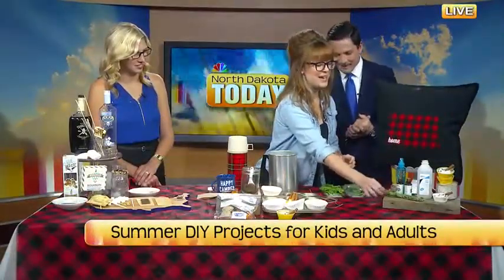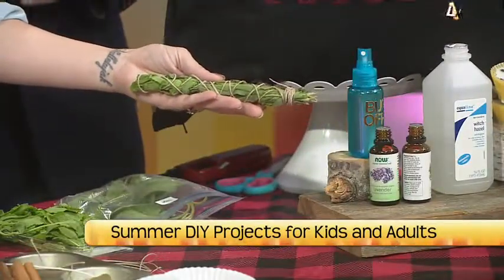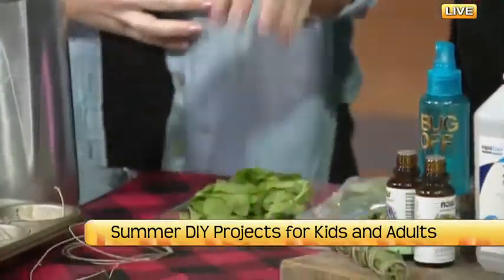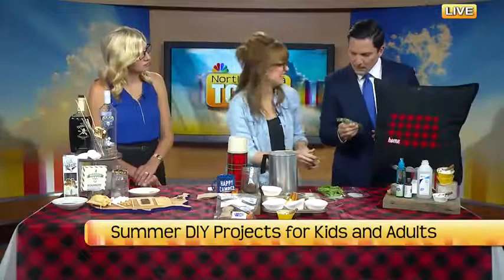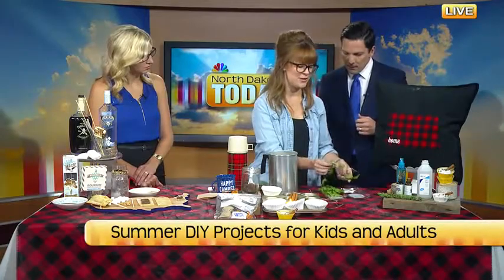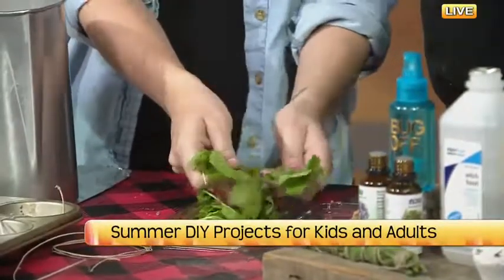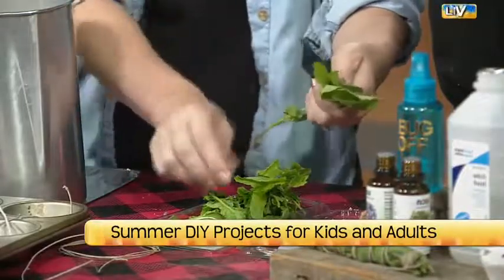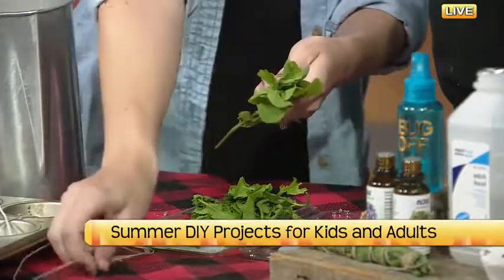Next we have a sage stick. People buy these dried to smolder in their home for aromatherapy. We're going to make one with sage and mint today to put next to your fire pit. It works — it's called a mosquito bomb the way we're doing it. I'm going to combine sprigs of mint and sage. Mint works pretty well to get mosquitoes away, and if you have it in your garden, you can just pluck it out.